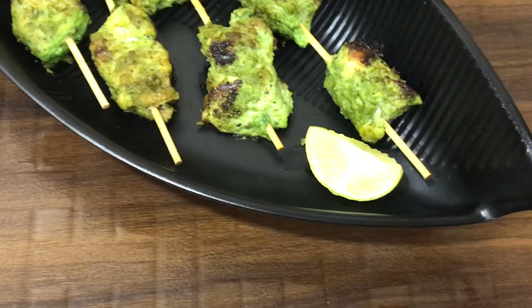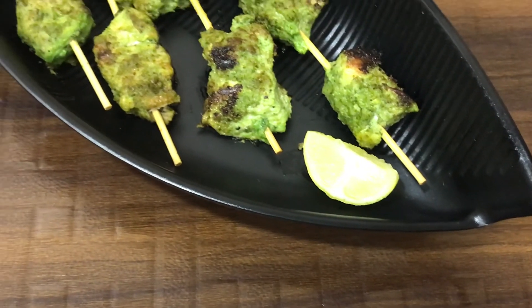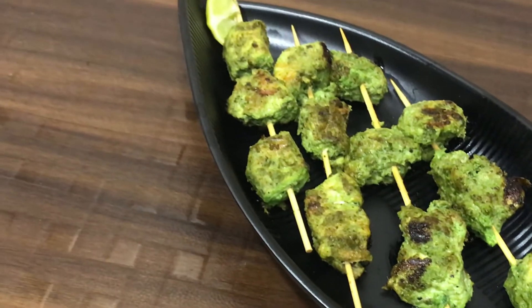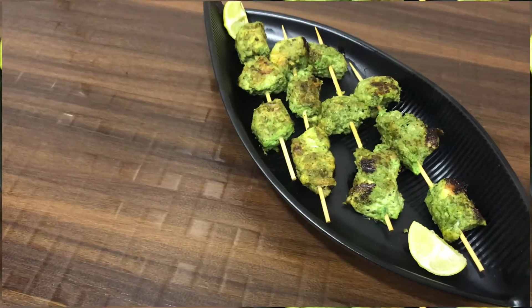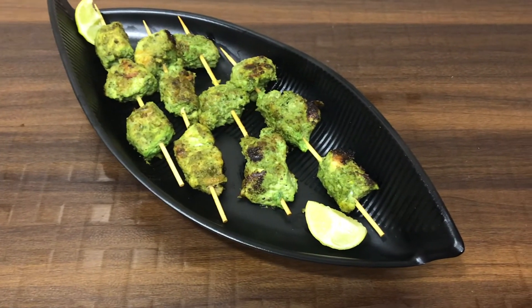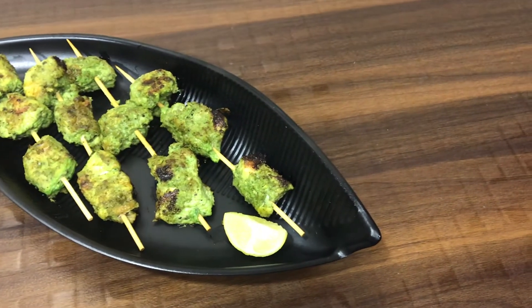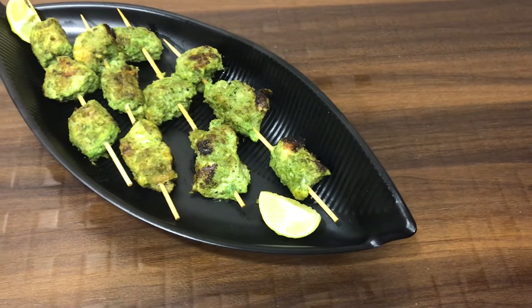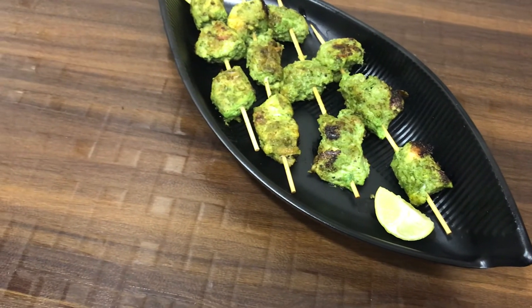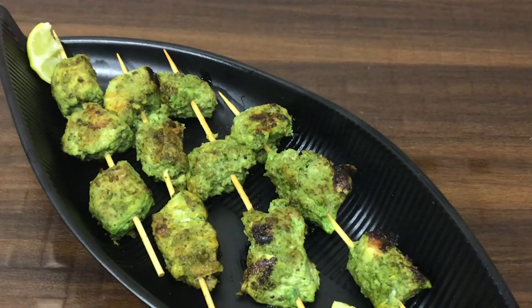It is ready to be served with lime and veggies. You must try it, and when you do, tell me how the recipe turned out. If you liked my recipe, please like it, share it, and if you are watching my video for the first time, subscribe to my channel and click the bell icon for regular notifications. We will meet again with new recipes — Allah Hafiz, thank you!